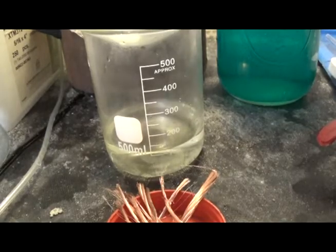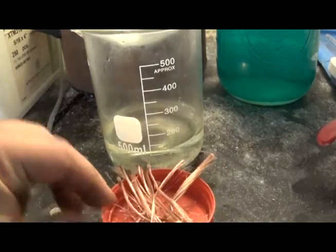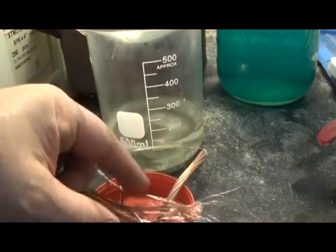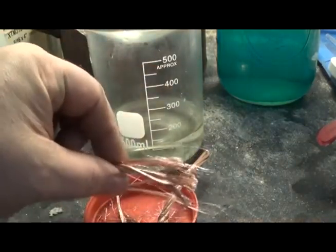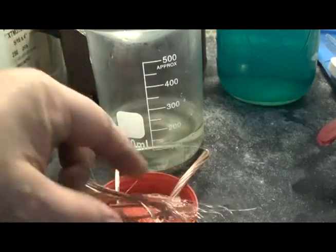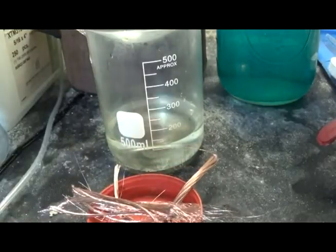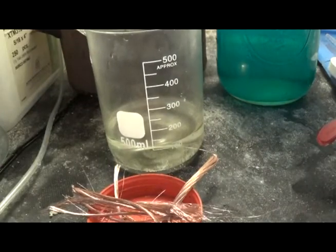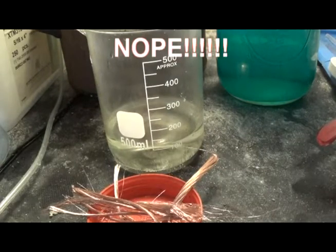Hey, what do we have here? Looks like some copper — very thin copper — some car amplifier power wire, some hydrochloric acid, and we're going to make some copper chloride.